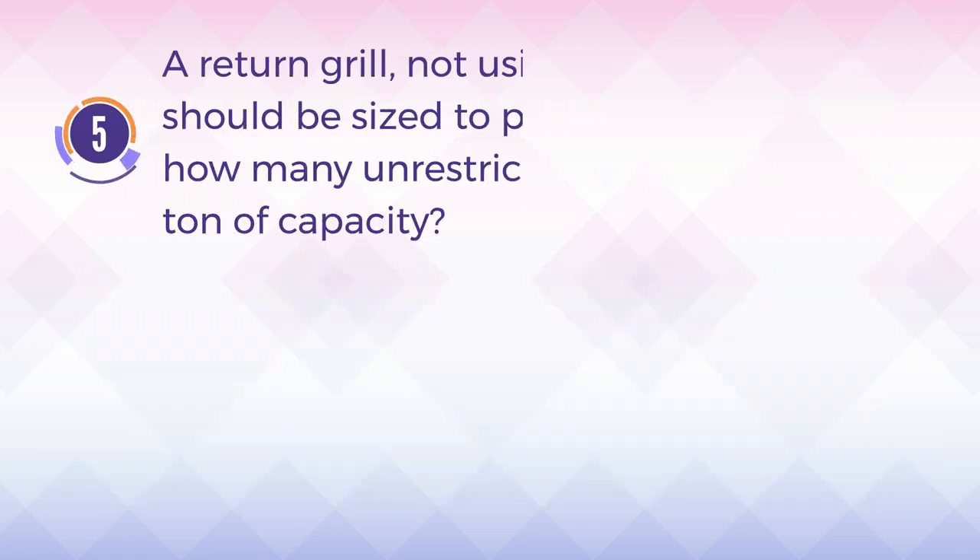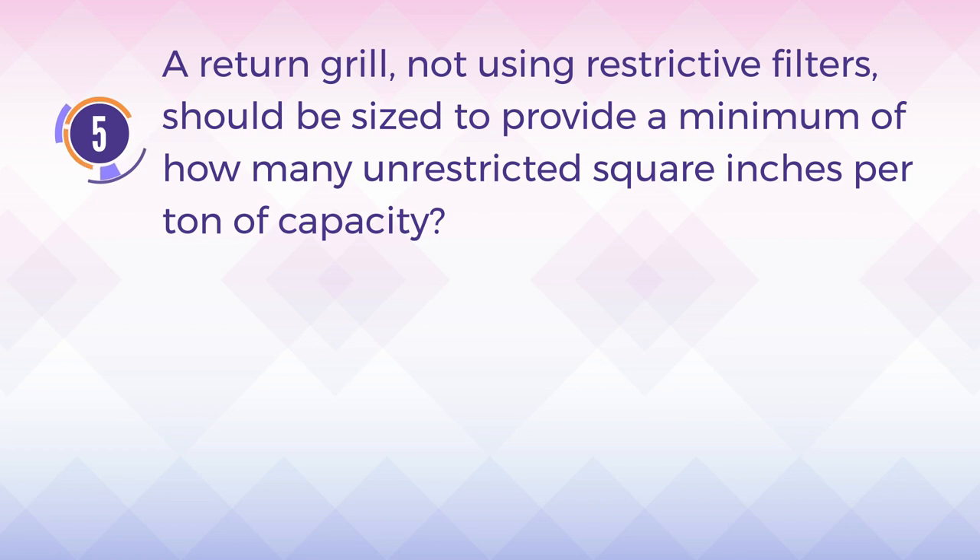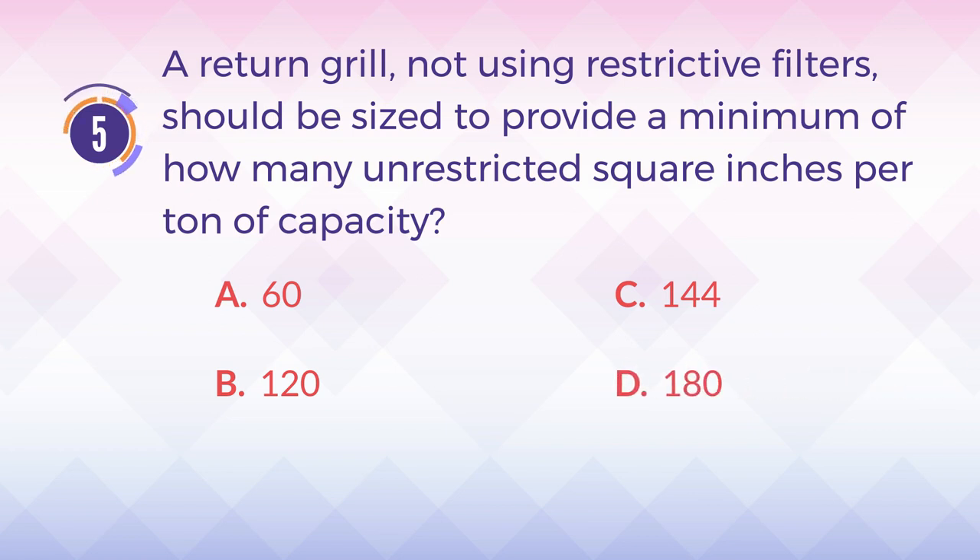Number 5. A return grill, not using restrictive filters, should be sized to provide a minimum of how many unrestricted square inches per ton of capacity? A. 60. B. 120. C. 144. D. 180.